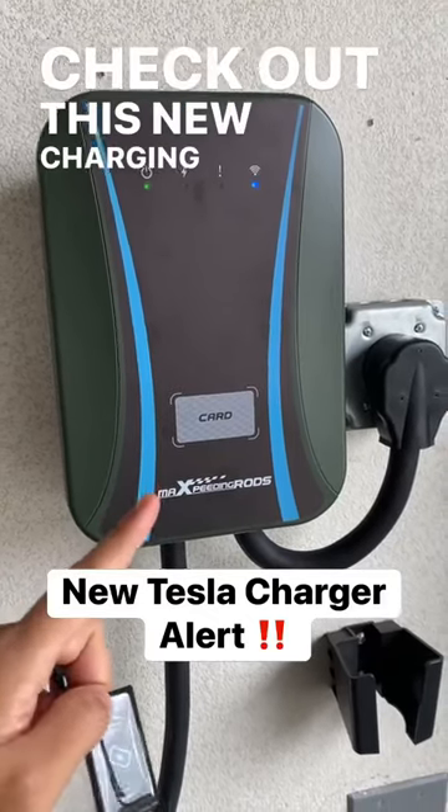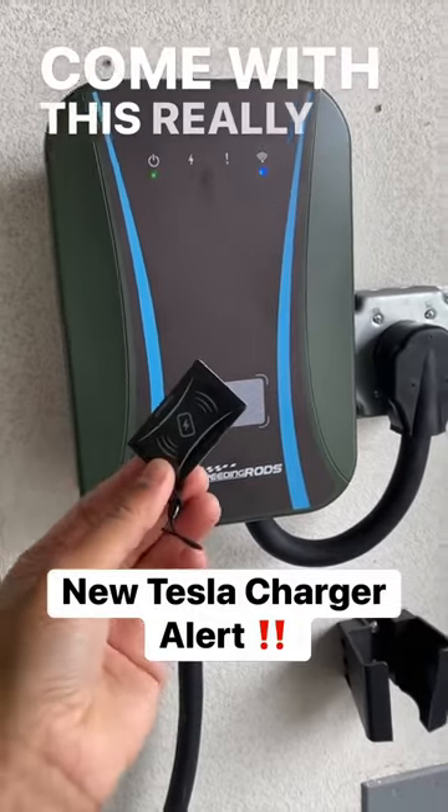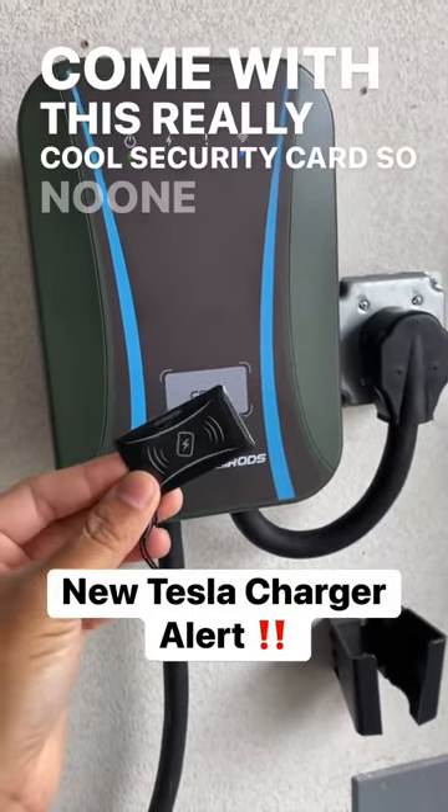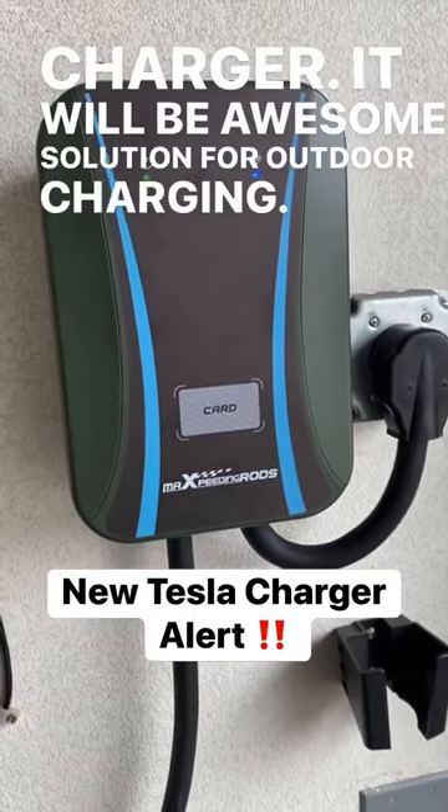Check out this new charging station from Max Speeding Rods. It comes with a really cool security card so no one else can use your charger. It will be an awesome solution for outdoor charging.